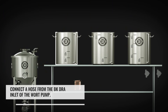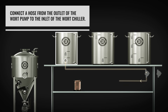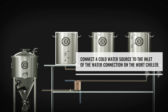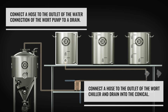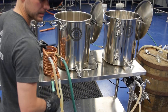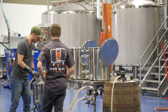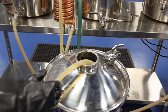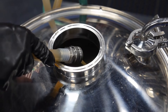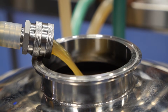We're going to change our hoses over, open up our valves, open up the boil kettle. Henry, if you can open up the wort pump — we're going to throttle this down just a bit so we reach our pitching temps.